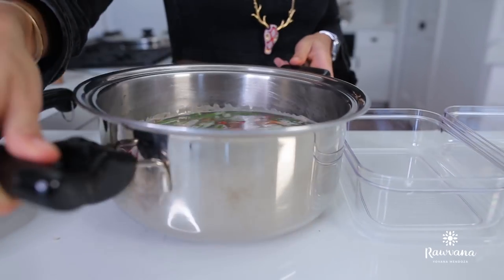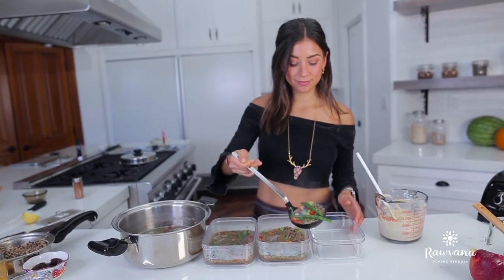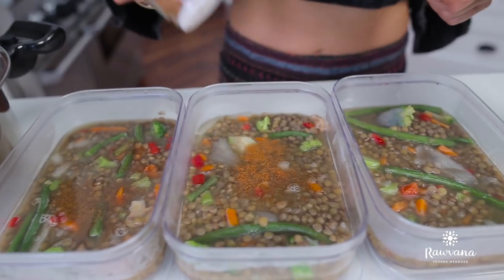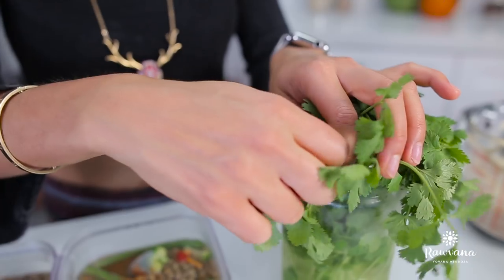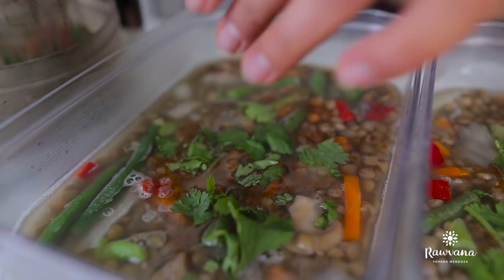The second dinner will be a delicious veggie lentil soup. This lentil soup is seasoned with garlic powder, salt, pepper, and chili powder as well. I like to add some fresh cilantro on top. And when you're about to eat it, you can add one-fourth of an avocado as well.